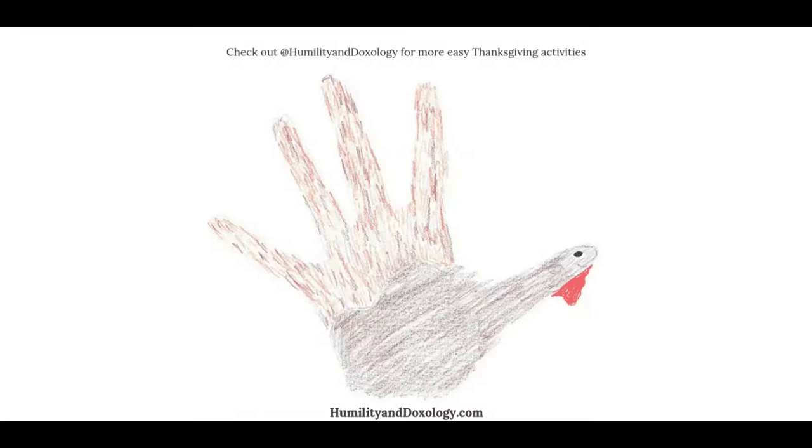Another really fun, easy idea is to make handprint Thanksgiving turkeys. We've all done this, right? Where you take your hand, trace the outline, turn the hand this way, turn this part into the head of the turkey, and color the feathers. You can even add a face or little legs. This is something that's so simple and you can do this anywhere.